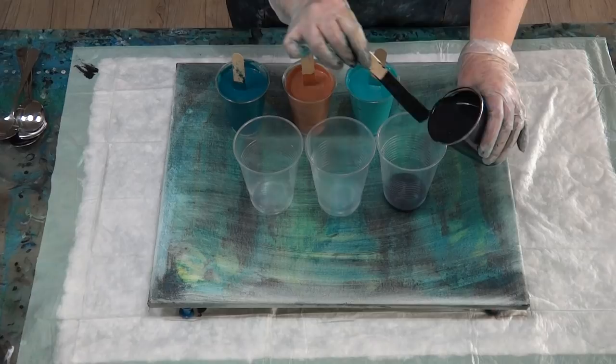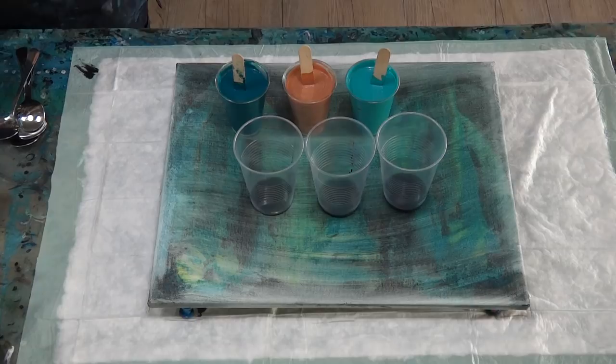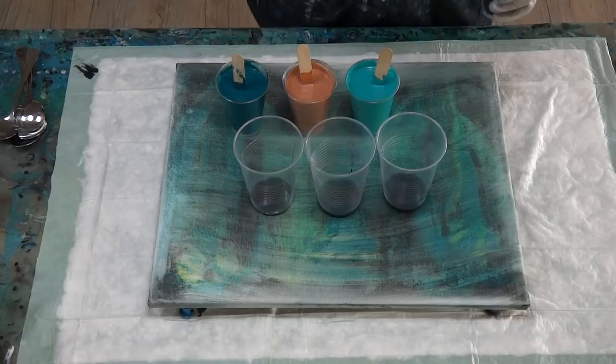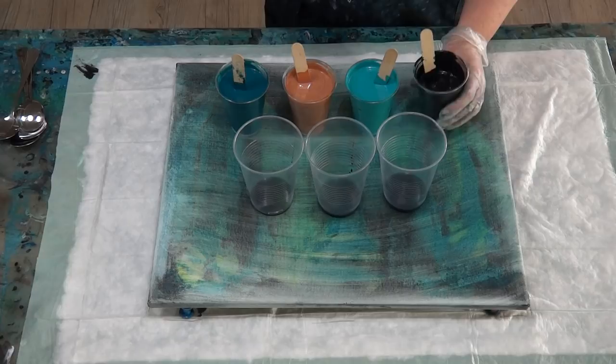This color scheme actually happened by accident. I was doing a workshop and we had some leftover paint, and I said 'how about we just throw all these paints together and see what happens?' This beautiful rosy-gold color against turquoise and black was so beautiful, so I said I am going to do a pour in that.